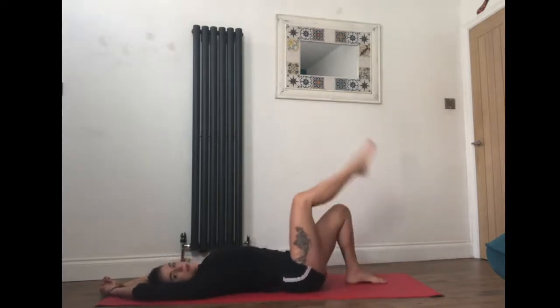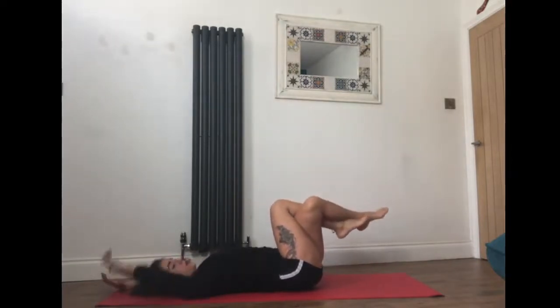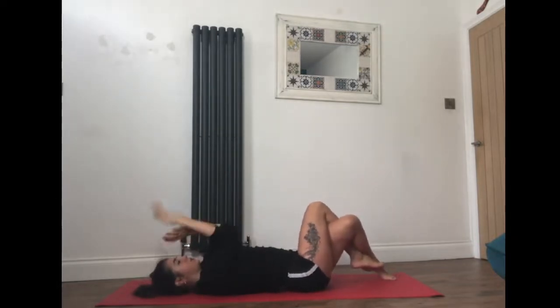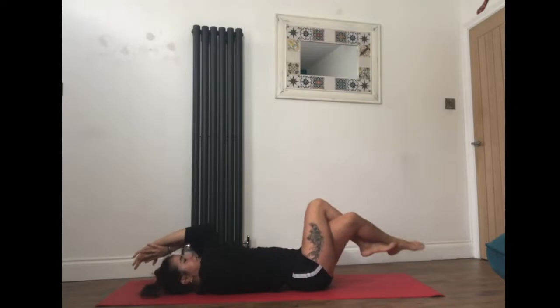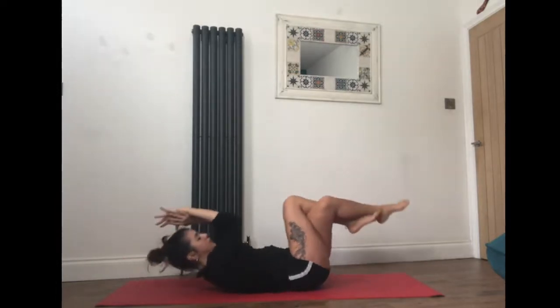Let's begin by crossing the right ankle over the left, trying to bring the right ankle behind the left shin if you can — right knee over the left in eagle legs. Bring the right arm underneath the left and either give yourself a hug or go into eagle arms, connecting the palms of the hands together. We'll start with a little core exercise to warm the body up. As you inhale, take the arms above the head and toes towards the ground; as you exhale, crunch in, bringing the right knee to the right elbow. Breathe in to open, exhale bring it in.